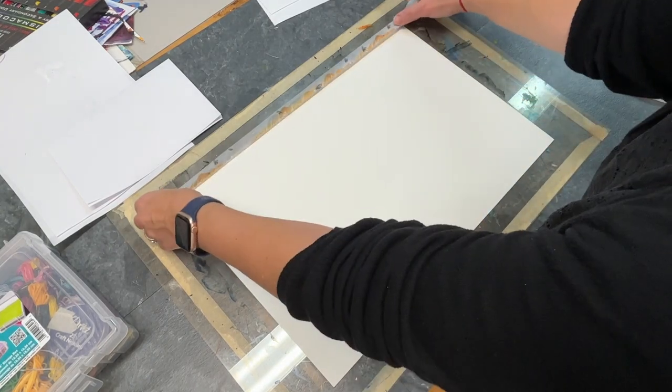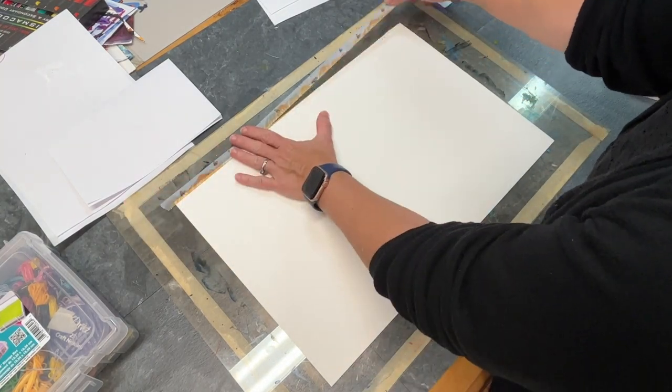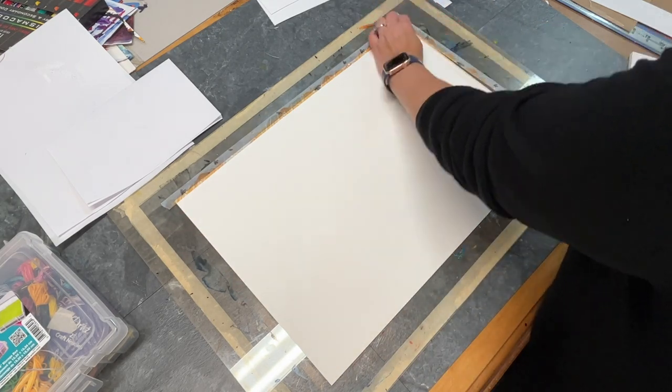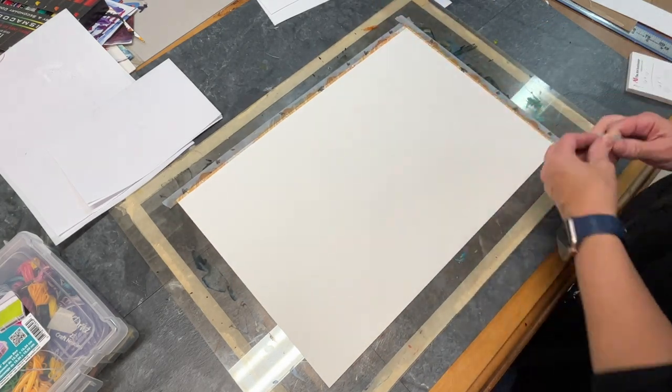Thanks for joining me. I have a fun video where I'm exploring some different ways that you can play around with watercolor to create some fun decorative paper.